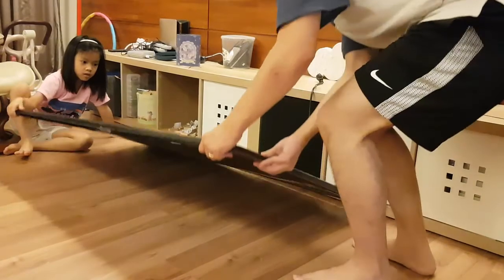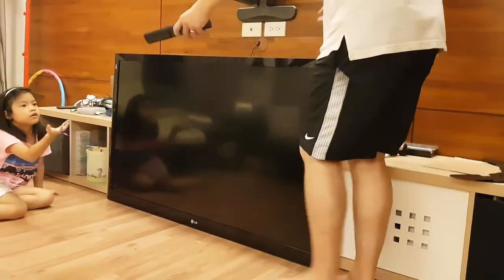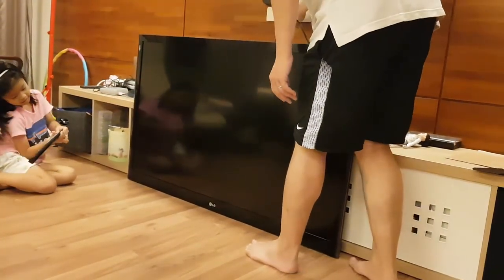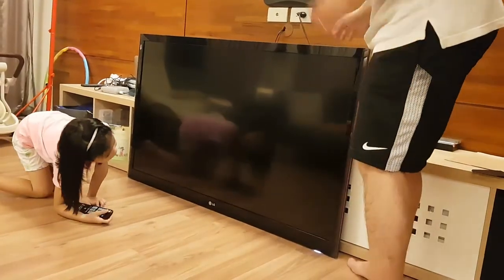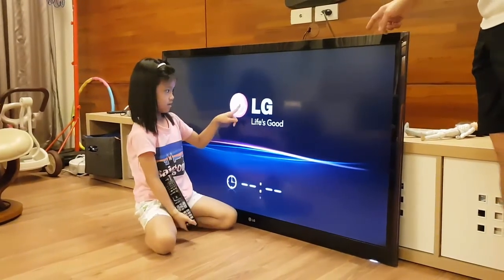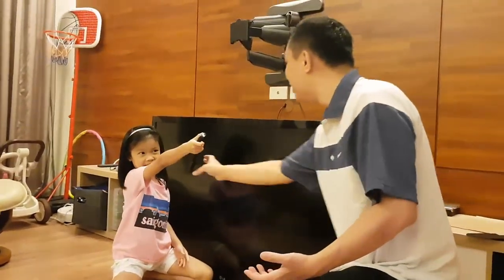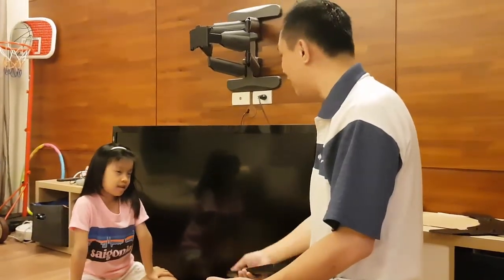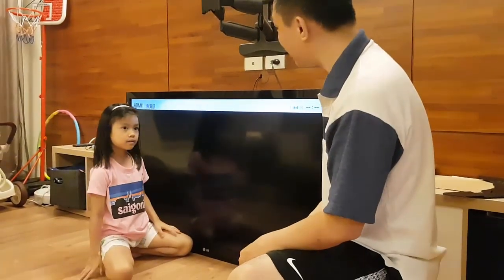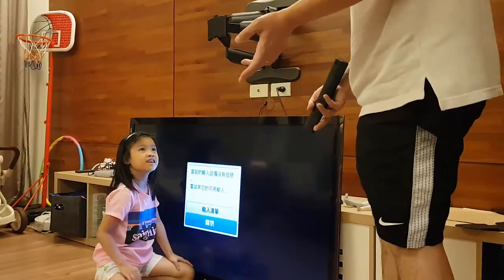Okay, ready? No. There we go. Press it. Does it work? Yeah! Good job! It worked! Woo! Excellent. We fix the TV! Step back a little bit. Can we just fix the TV? Yeah! Good job! Woohoo! Awesome! Well done. See? Instead of buying anything, we just fix the TV. Alright!